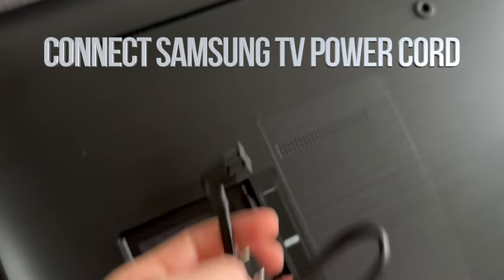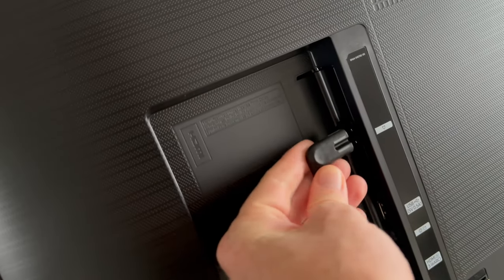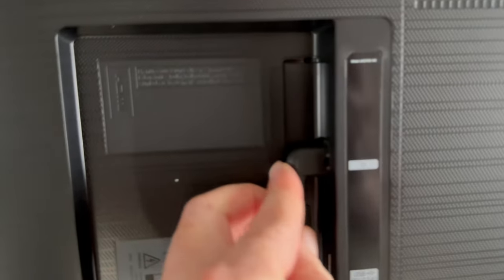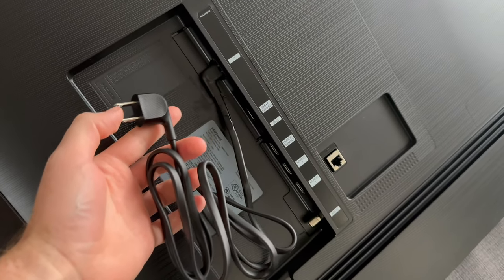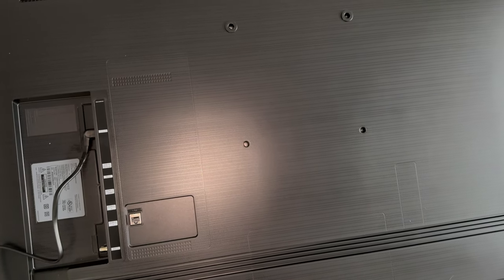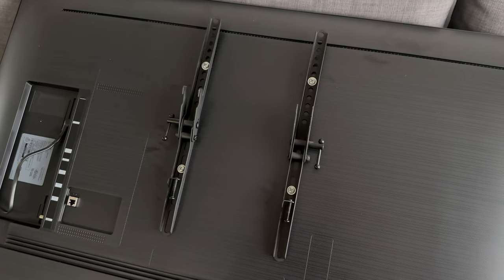The next step is to plug this in at the very top on the back of your TV. You're going to see where you can plug it in right there, so just push it all the way in. Once you plug it in, you can do HDMI ports later. Also note that you do not get any HDMI cables with your TV.